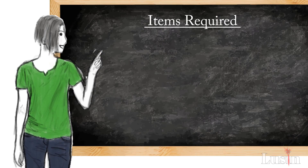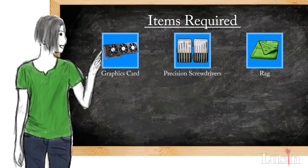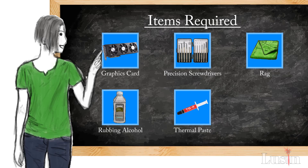The items you need are: your graphics card, a set of precision screwdrivers — you can buy them at the dollar store for around $3 like I did — a rag to wipe the thermal paste off and clean your GPU die, rubbing alcohol, and thermal paste. I'm using Thermaltix TG4. I bought it because it was cheap. I'm not sure if it's good or bad, but I used it for my old AMD A8-5600K and it seemed to do the job.